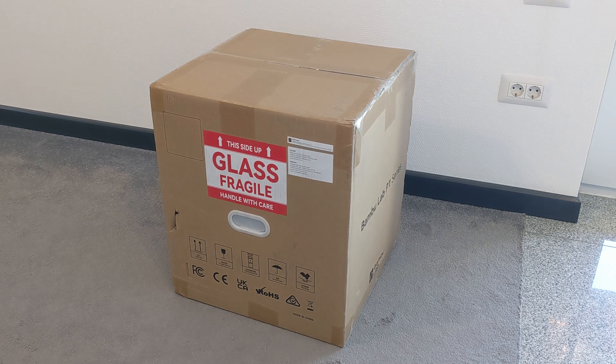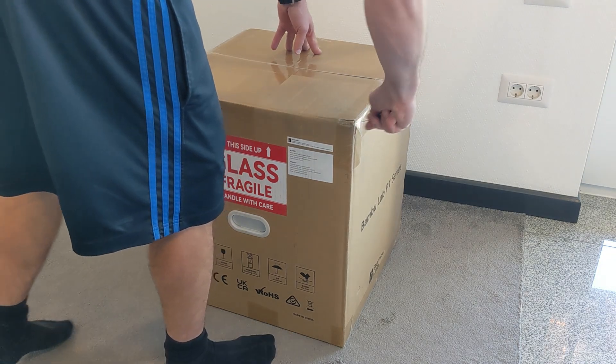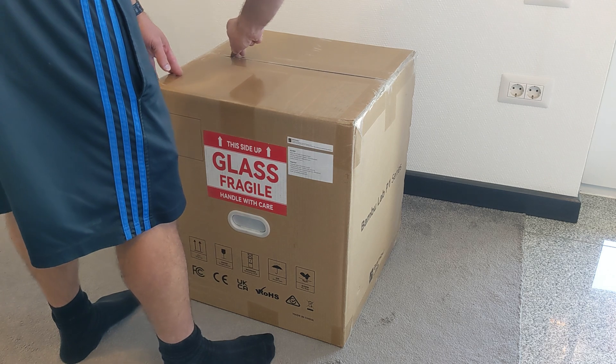Hey guys, so this is the Bamboo Lab P1S, which I got on a Black Friday sale from Bamboo. Let's set it up, see what it does, what it looks like, and how fast it is to set up.